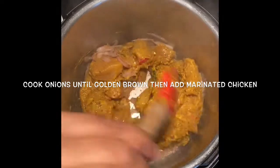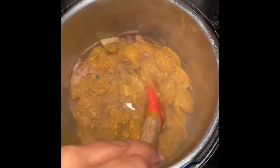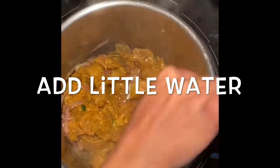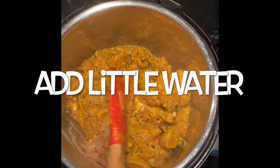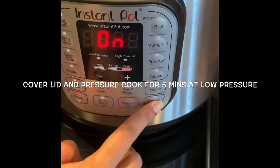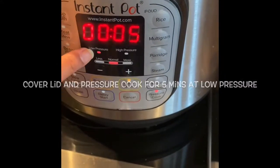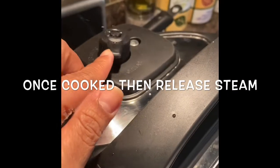Now we need to pressure cook this chicken for 5 minutes in the Instant Pot. For this we need a little amount of water — water is required for pressure cooking. Close the lid and pressure cook for 5 minutes at low pressure. Once done, release the steam.